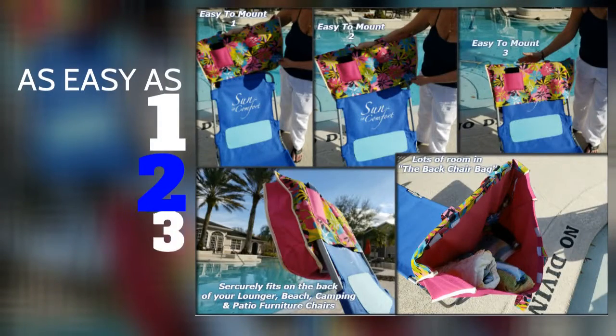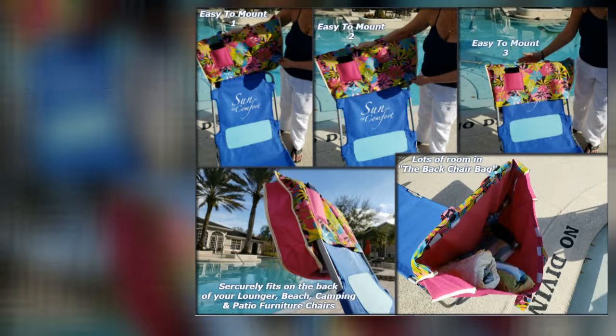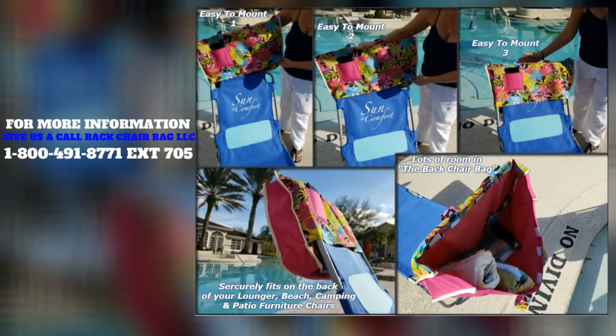Our beach chair bag is as easy as one, two, three. You just simply slide it over any of your outdoor chairs and it keeps it off the ground.